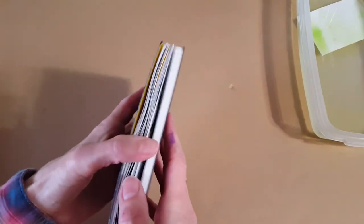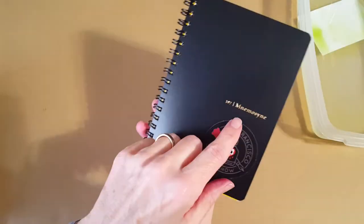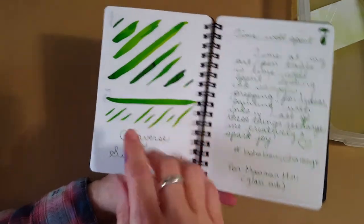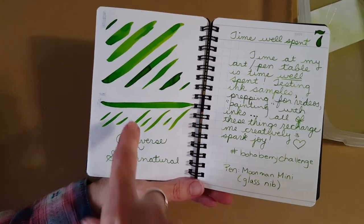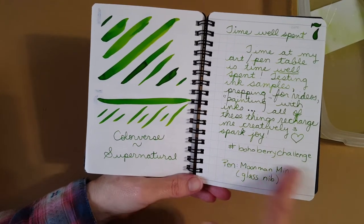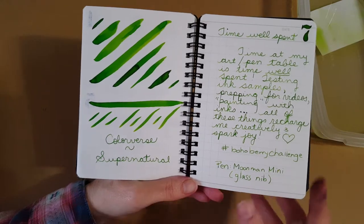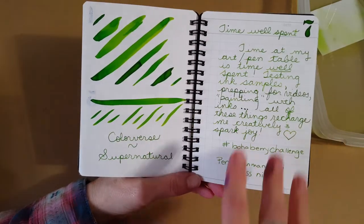It's always nice to go into the holidays in a good strong position. This is the little Nemosine book that came in an ink flight, and I like how it looks here — it looks very accurate through the camera. I'm not sure if that's the slightly cream ivory paper, but it's interesting.